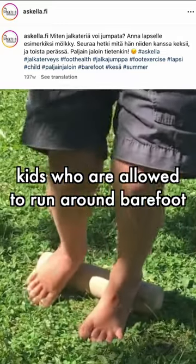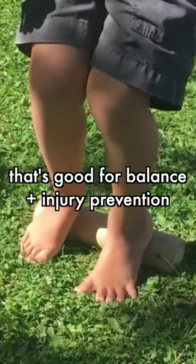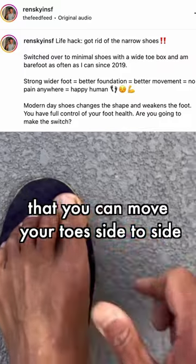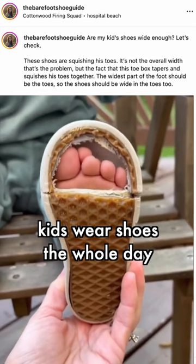Kids who are allowed to run around barefoot naturally develop a wide splay that's good for balance and stability. A lot of you don't even realize that you can move your toes side to side, because in modern societies kids wear shoes for the whole day.